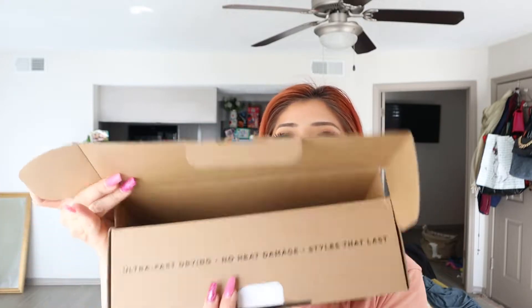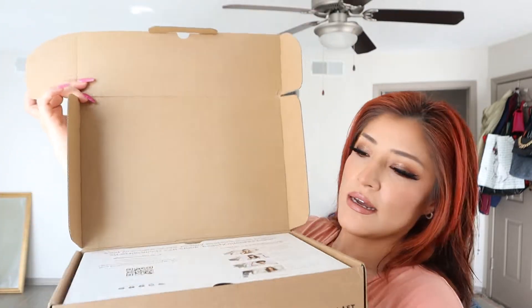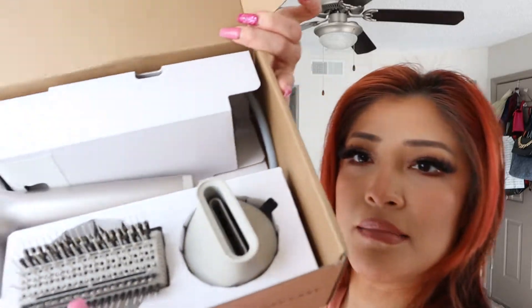I'm going to use the Joico restorative styling oil and put that on my hair. We're going to be reviewing the shark blow dryer. I actually already opened it. This is how I came in.